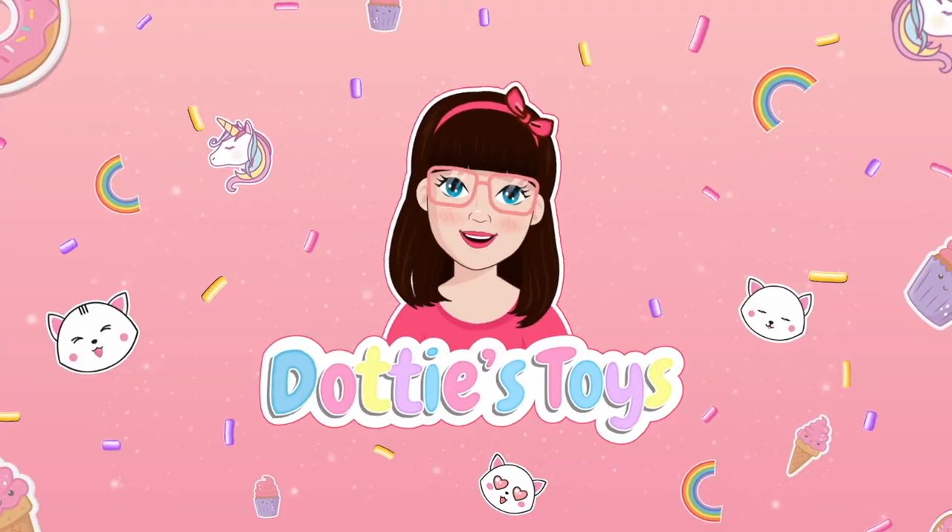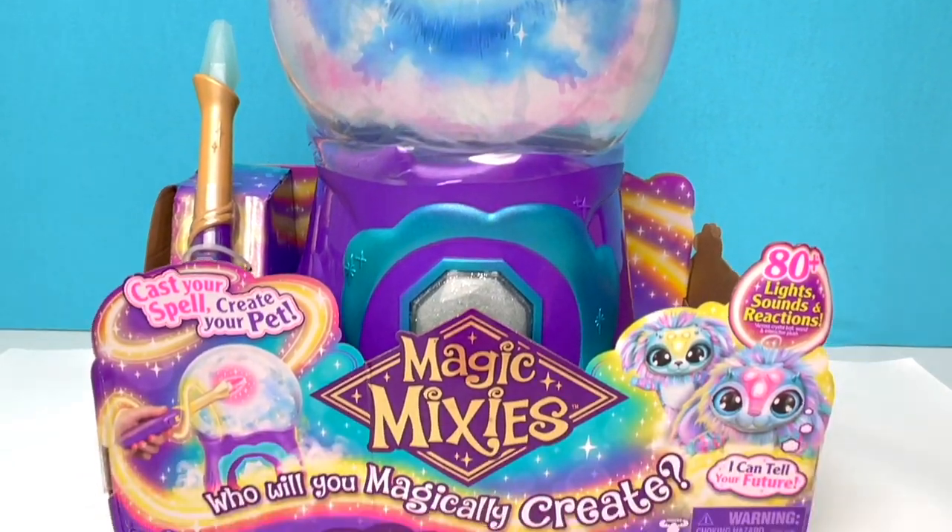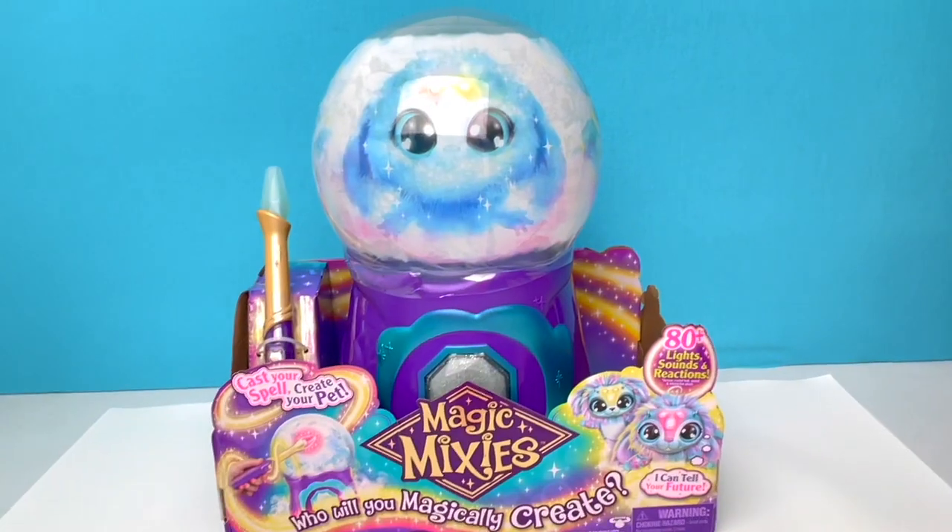Hey guys, it's Dottie! Oh my goodness you guys, today we are unboxing Magic Mixie's Magical Crystal Ball! I'm so excited!